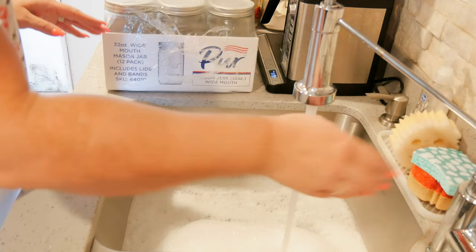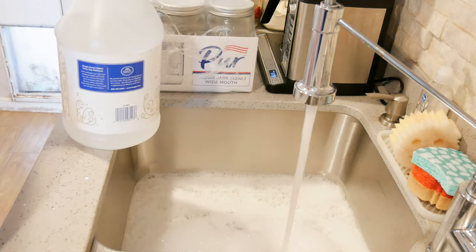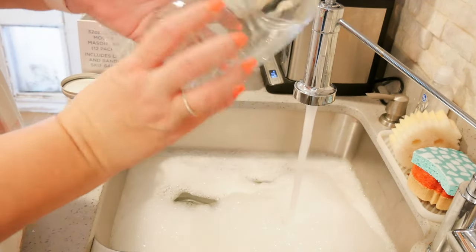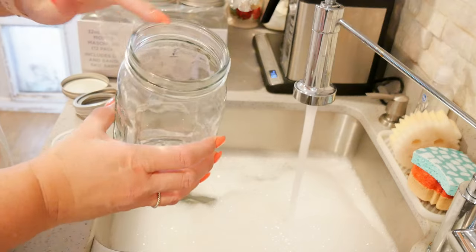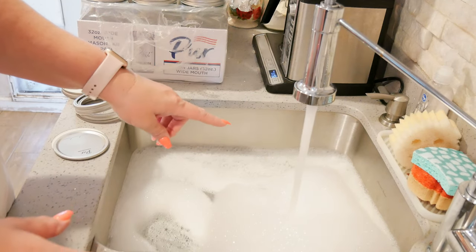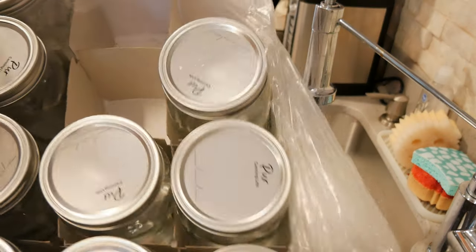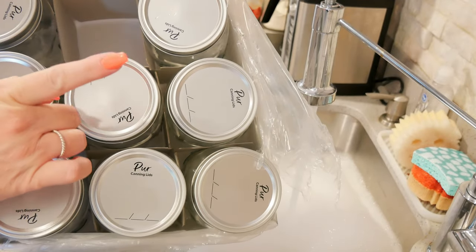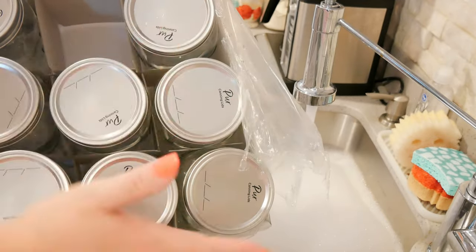First thing we want to do is get our hot soapy water going, and I always like to add a little bit of white vinegar to the water. Open up your jars and check them — always check for any cracks or chips, and run your finger across the rims. If the jars are in good condition, they go in your hot soapy water. I love that Pure jars have dividers in the packaging so the jars don't knock around.